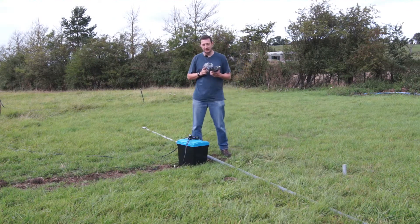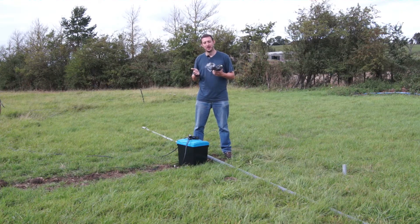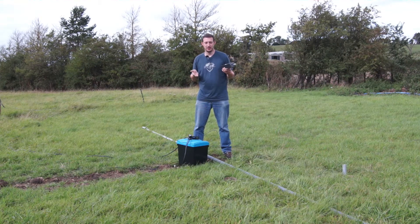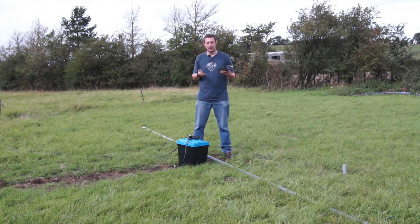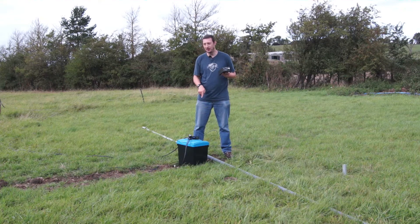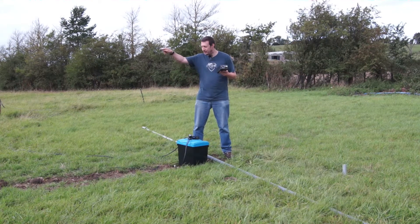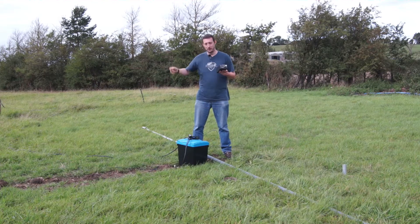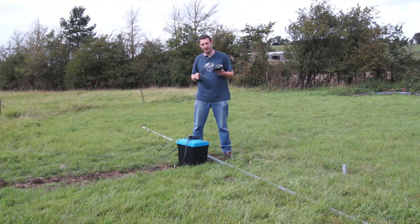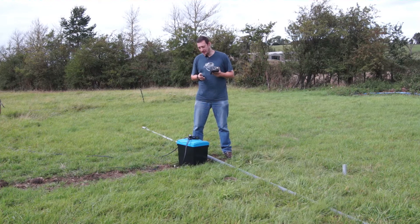Now if you think back to your training when you did your exam, 3dB is roughly half the power. So say I'm running QRP at 10 watts as a newly licensed M6, or I think they're M7s now - if I put 10 watts into the antenna here I'm going to get 5 watts down that end. If I put 50 watts in here I'll get 25 down that end. 100 watts becomes 50 watts. I'm losing half my power, and it's not just on transmit either - that's on your receive as well. So the feeder cable is absolutely critical.